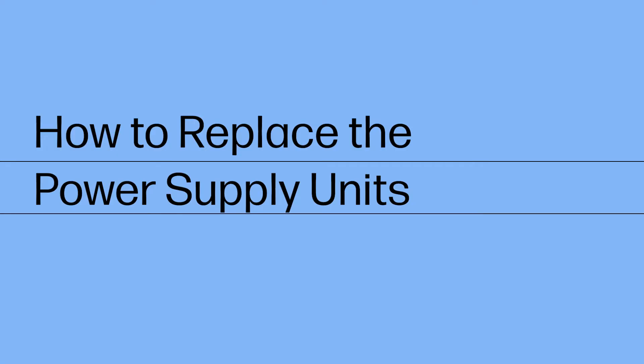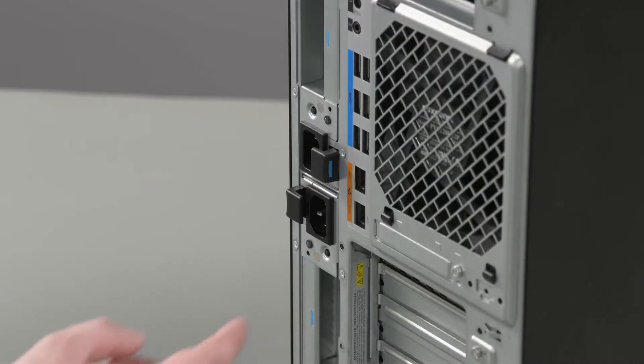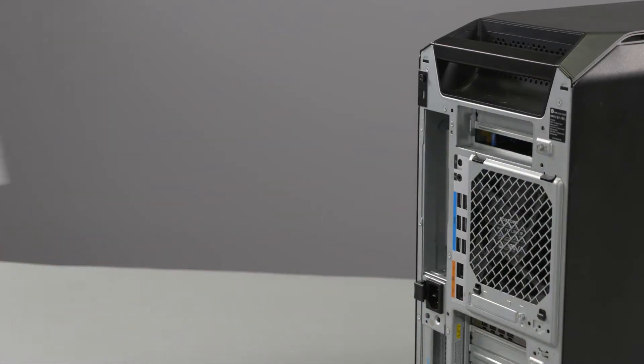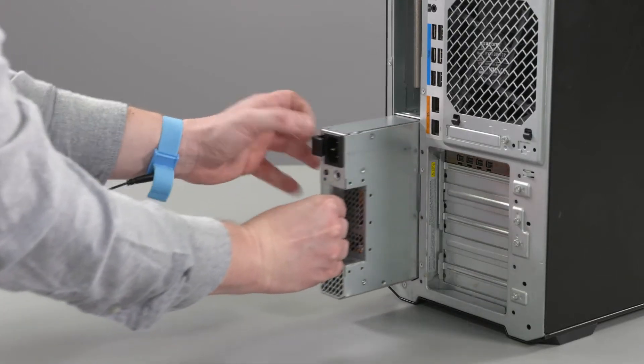How to Replace the Power Supply Unit. To avoid personal injury and damage to the product, use extreme care not to puncture, twist or crack the battery. An internal puncture or rupture to the battery has the potential to cause a short which may result in a thermal event. Removal: Push down on the PSU release latch by the blue touchpoint, slide the power supply unit out of the chassis, and remove. Repeat the process to remove the additional power supply unit.